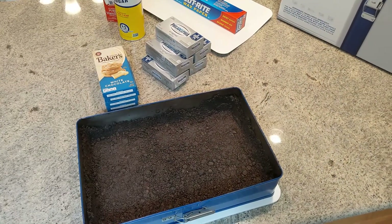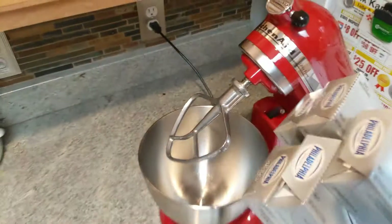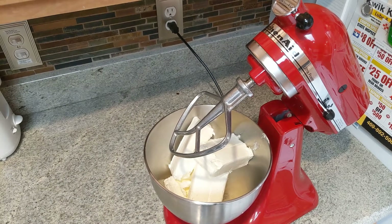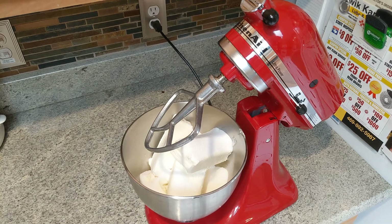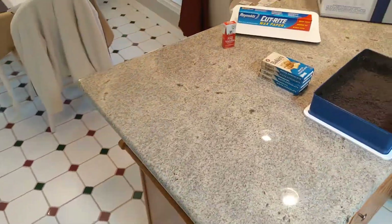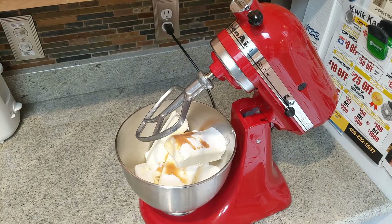Then you need to pick up the cream cheese — the Philadelphia cream cheese, sponsored by Philadelphia cream cheese. Go over and put that in the mixer, and you'll see it goes right in there. Then go back and get the sugar. Make sure you put the sugar in. Then go grab the vanilla — it's a little hard to reach — and put the vanilla in and add that.